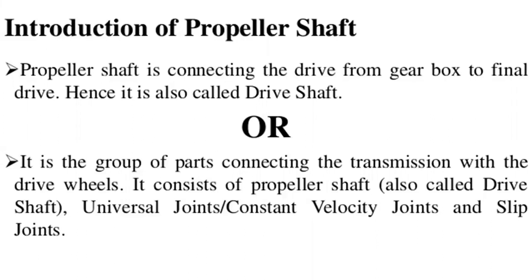The propeller shaft connects the drive from the gearbox to the final drive, so it is also called the driving shaft. One end is connected to the engine output shaft and the other end is connected to the differential shaft. It is also called the drive shaft, and the system includes universal joints, constant velocity joints, and slip joints.